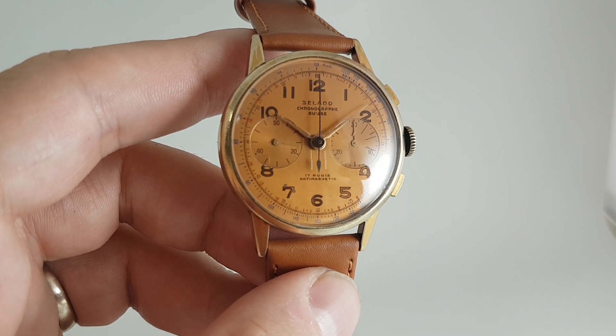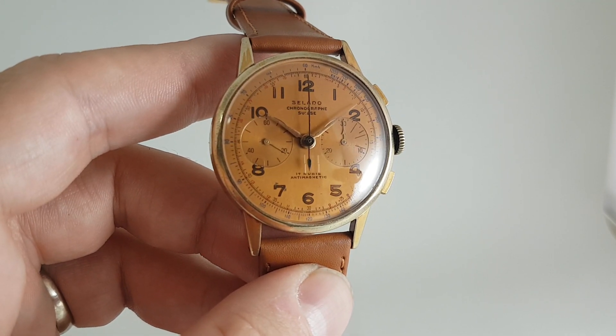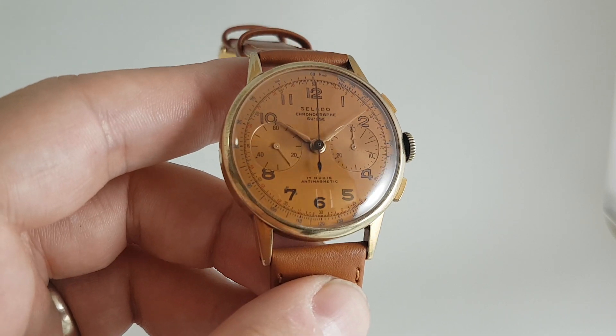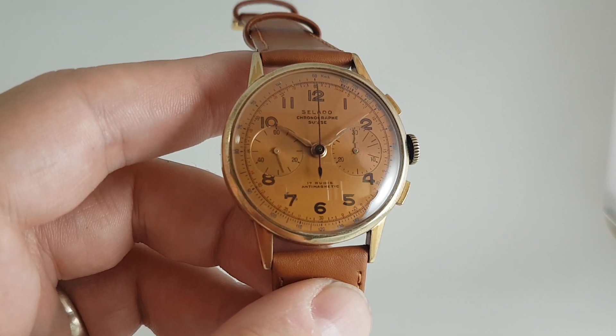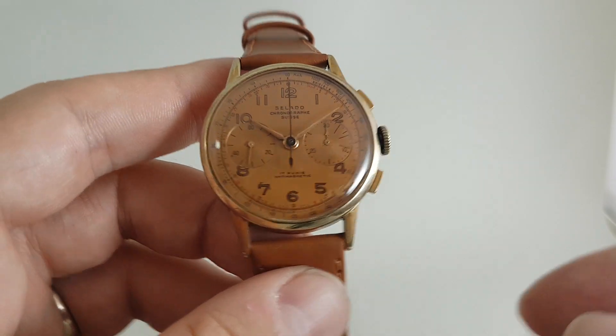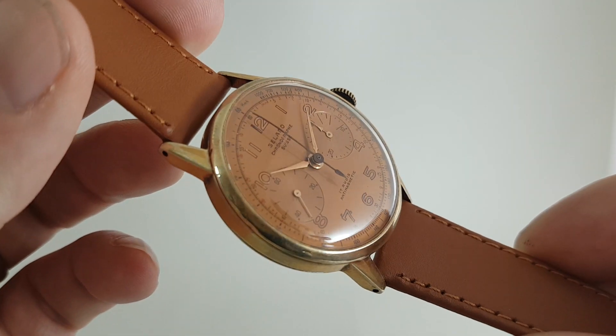Now this has a decent quality chronograph movement inside, but the problem with a lot of chronograph Swiss watches is that they're made of 18 karat gold — and very thin 18 karat gold at that. So you'll see dents all over; the lugs are hollow so they're often bent, and the case back can be an absolute nightmare to pop back on.